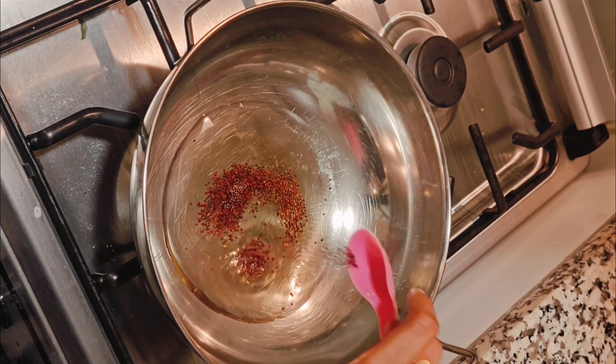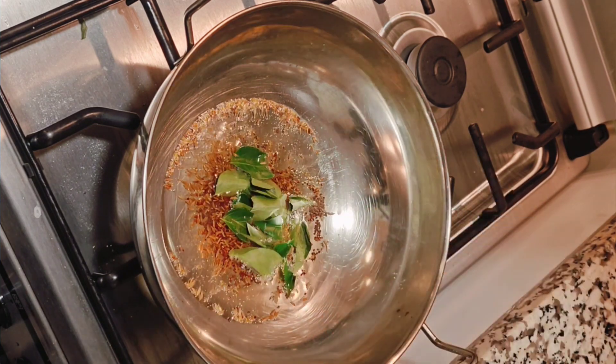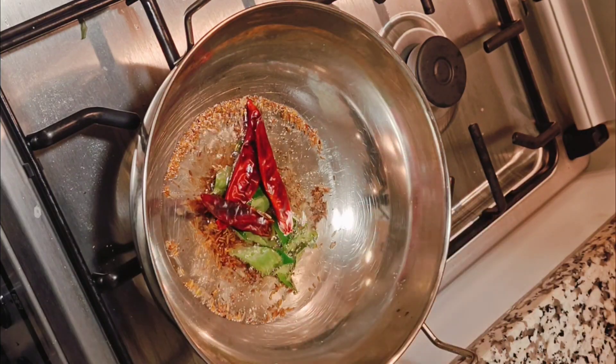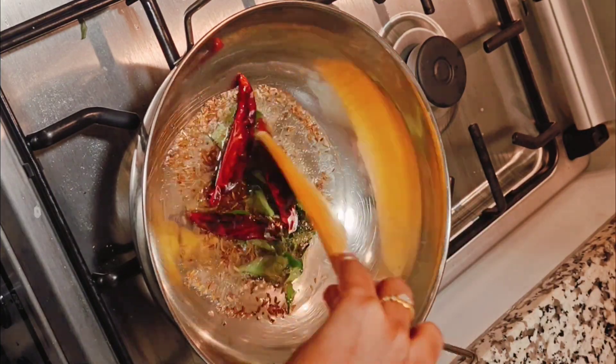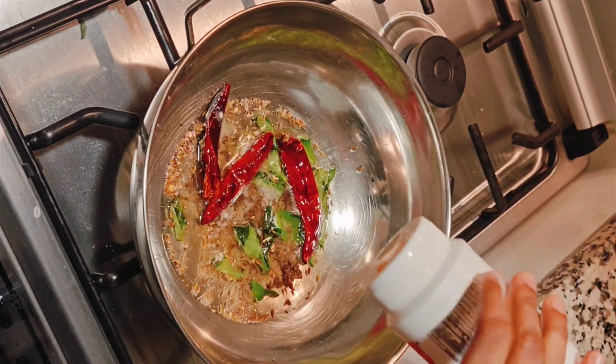Add 1 spoon of oil. Add 3 red chilies and fry the oil. Add 1 teaspoon of garlic.